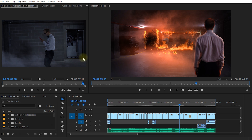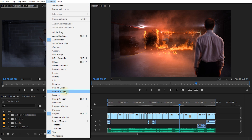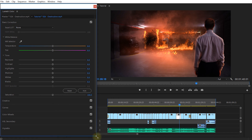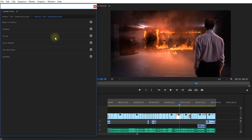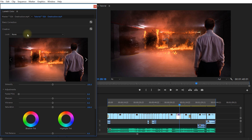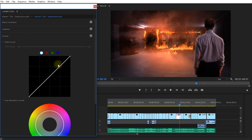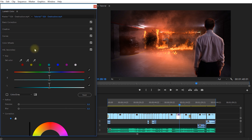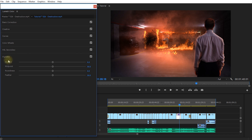Now let's close down the Lumetri scopes, come up into Window, and bring up the Lumetri Color tools. The Lumetri Color panel is your one-stop shop for all tools you may need for color correcting and color grading. In here you will find panels for basic correction, creative styling for color grading, curves, color wheels, HSL secondary for secondary color correction, and a vignette — all integrated into Lumetri Color.